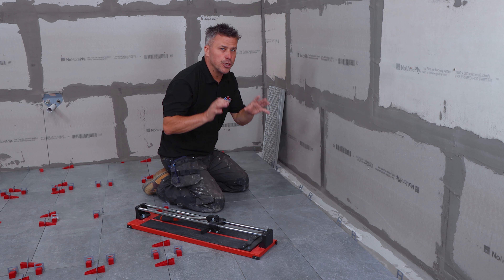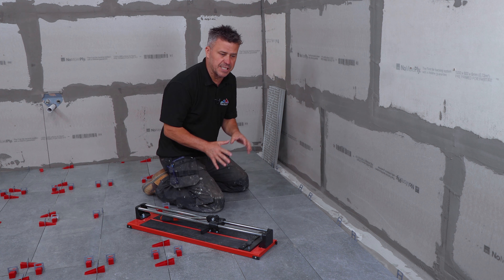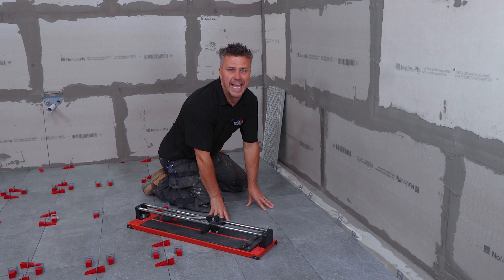In a large room like this, using RapidSetter adhesive, I prefer to lay down all the full tiles and then come back once they're dry to take my time and do all the cuts around the edges.